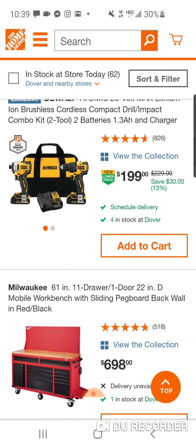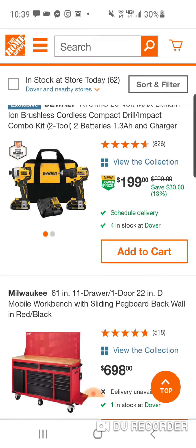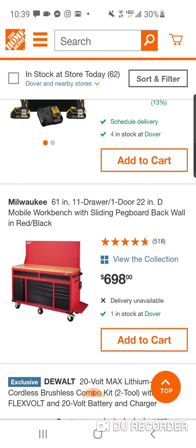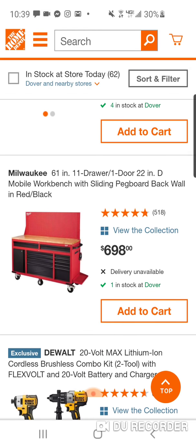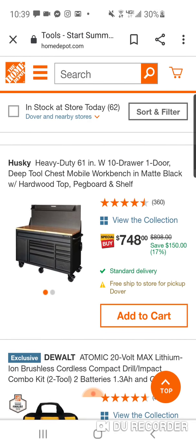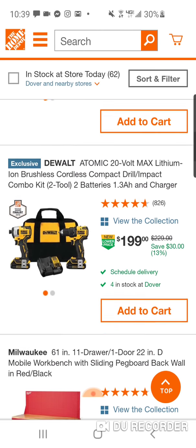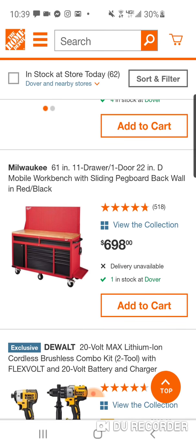Here's that deal for $199, but I just posted it — in store, this is $159. But for another $40, you're getting two extra batteries, an extra bag, and an extra charger. Here is that Milwaukee — I would probably get this one and save. Actually, you're only saving $50. Ten-drawer, one-door versus eleven-drawer, one-door at 22 inches in depth.